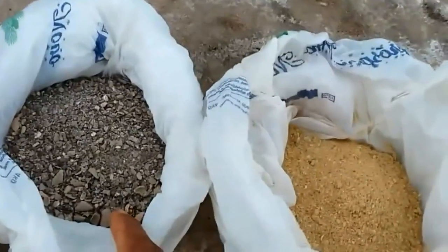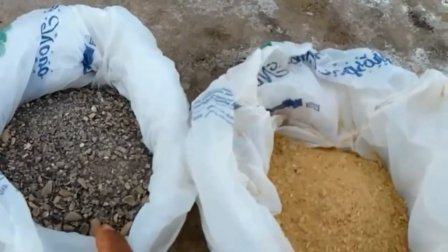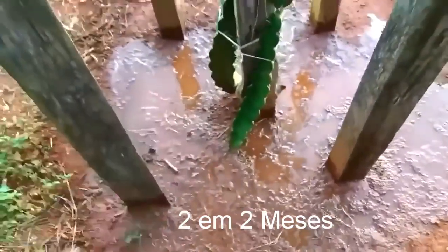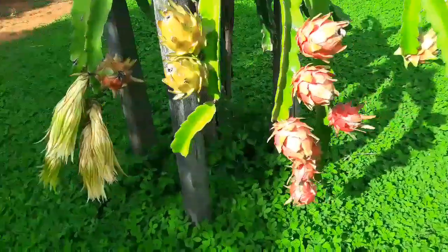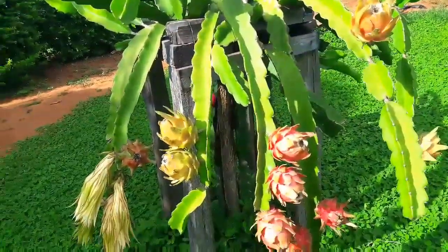Lembrando que a torta de mamona, por mais que seja um produto orgânico, ela é tóxica para os animais domésticos. Se vocês tiverem animais domésticos em casa, tenham suas plantas separadamente deles. E como que vocês vão adubar? Vocês vão ter que molhar o chão até virar um barro, aí vão pegar o seu adubo e vão jogar arrodeando o seu pé de pitaia. Pode jogar os dois litros; e se for em vaso, 800 ml já está bom. Pode adubar com esse adubo a cada dois meses. E se sobrar adubo, pode guardar até por quatro meses — e pode utilizar em qualquer tipo de planta.